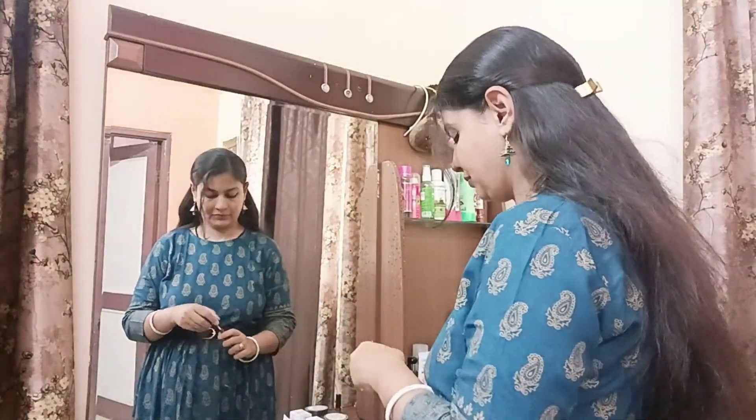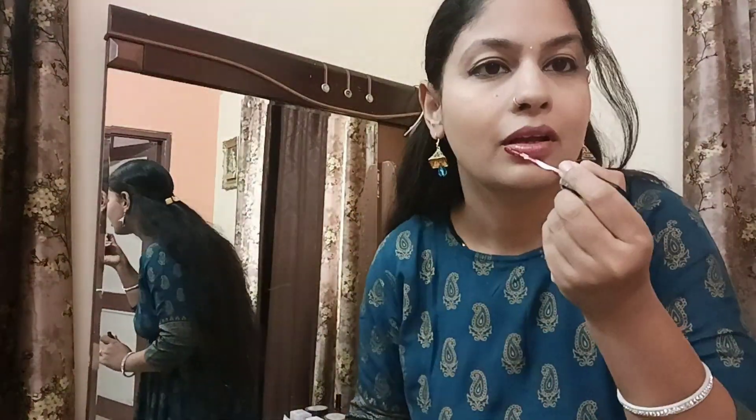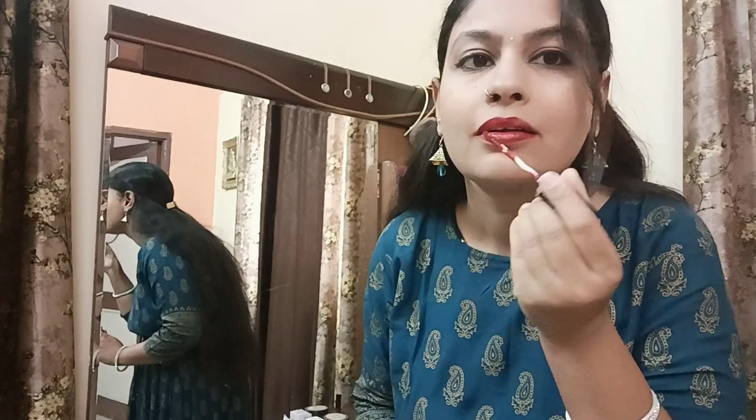I'm all ready now with matching earrings. I'm wearing a long frock that I haven't worn in a long time - now that summer is here I can wear all kinds of clothes. In winters I never feel like getting ready, but now with lipstick on, the glow on my face looks nice. Now let's make a tint, but first let me water the plants.